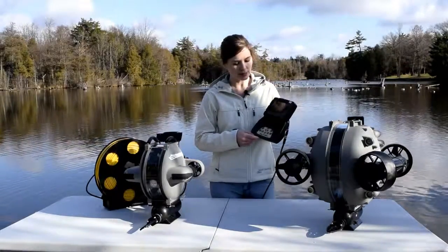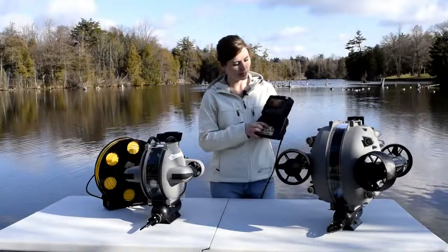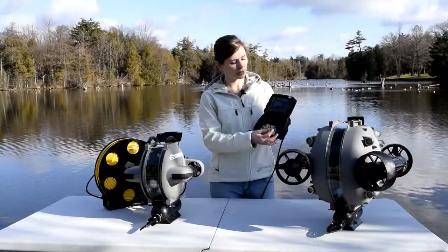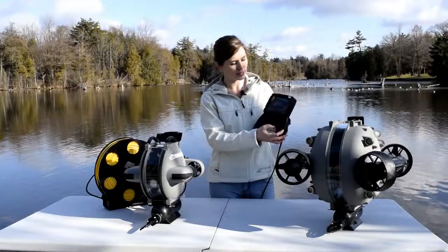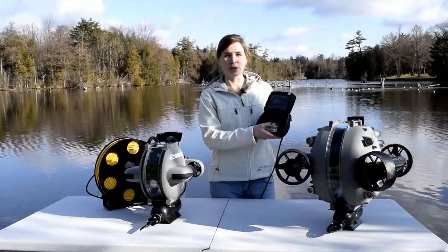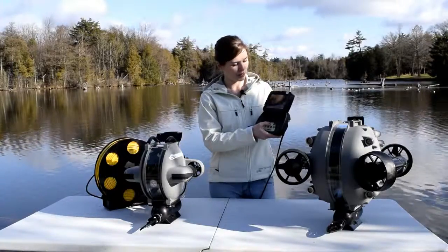To do this, you simply press the menu button here on the controller. It'll bring up a screen. Using your right joystick, you want to move down one to calibrate. Hit number two — that's going to enter into the calibrate area.